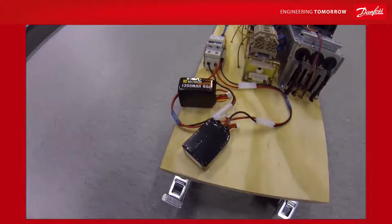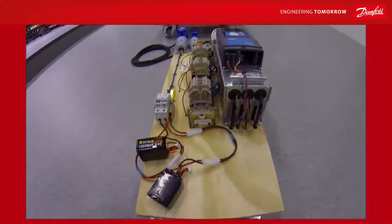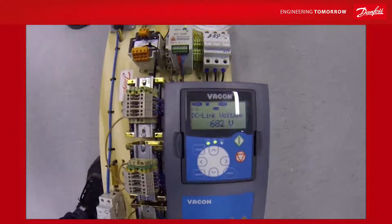The battery voltage is not more than 50 volts here, which is not much. However, the DC converter can easily convert this into a higher DC voltage.